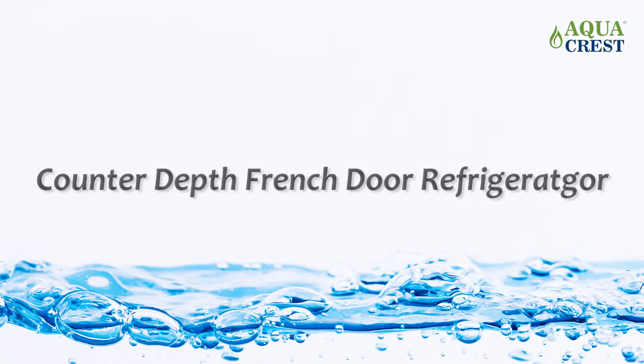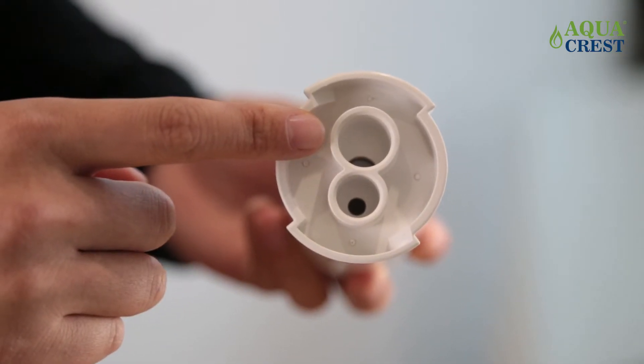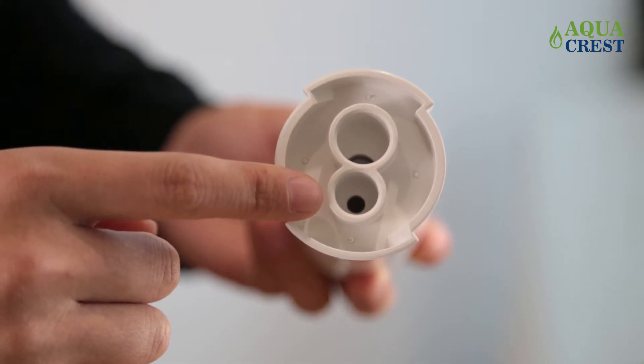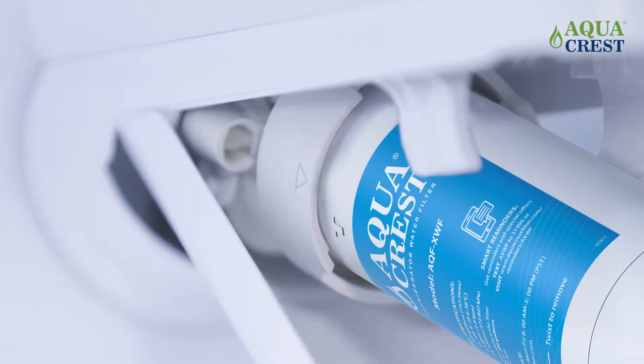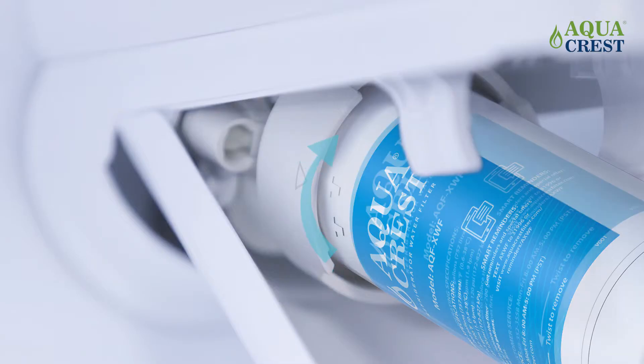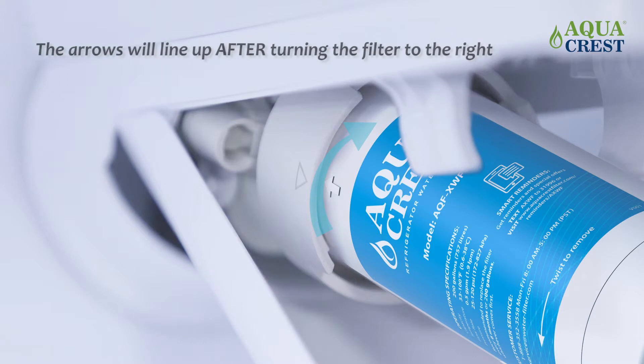For the counter depth French door refrigerator, install the new filter by lining up the ports on the filter with the ones on the filter cartridge. Then gently insert the filter. Turn the filter to the right until it stops. When it's in the right spot, the arrow will line up. Slowly push the filter up into the clips.